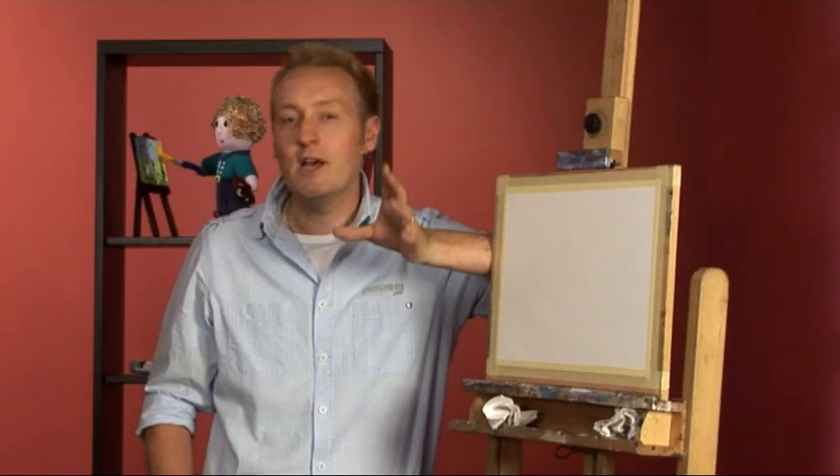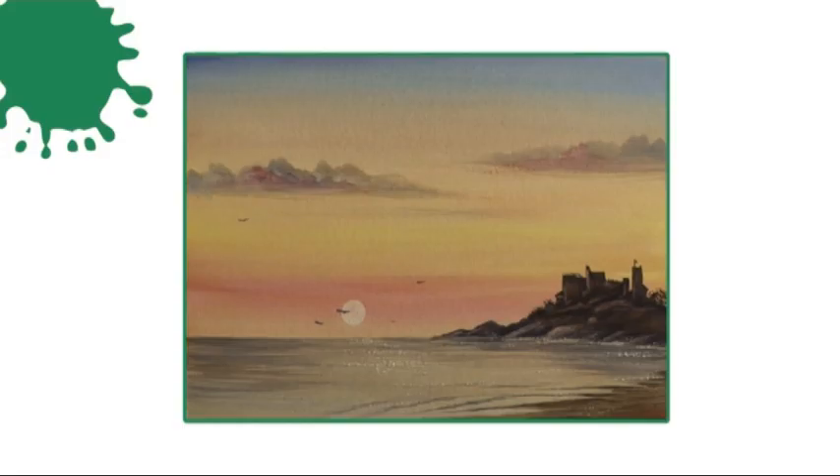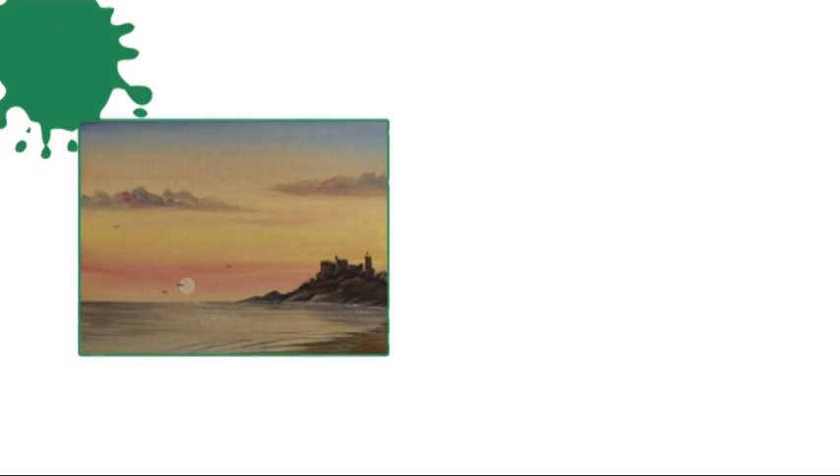Welcome to Paint Along with Matthew Palmer. In this series I'm joined in the studio by three novice painters who have not really painted before — Mandy, Nigel, and Harry. This week's painting is a seascape with a sunset sky and a castle on the beach. The techniques you'll be learning are painting a sunset sky, lifting out highlights on buildings, and creating reflections in water.